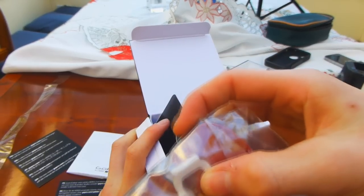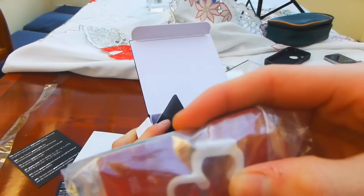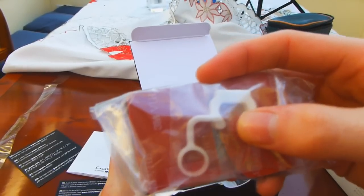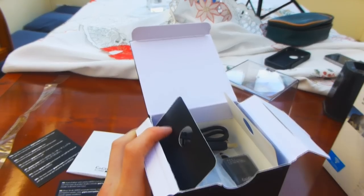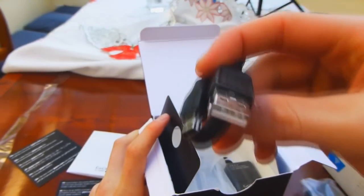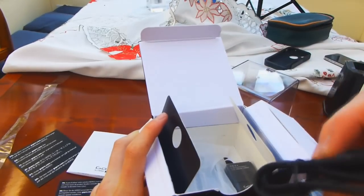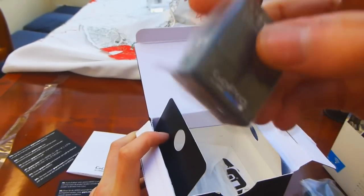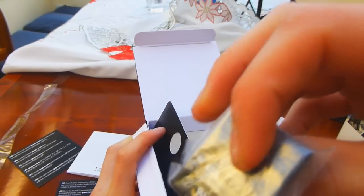OK so there are the adhesive mounts — one curved, one flat for sticking. And that thing, I can't remember the name of it, but it stops the rattling noises you might get from the wind. And these are your USB cable for charging it. And then the battery for it — small little battery.